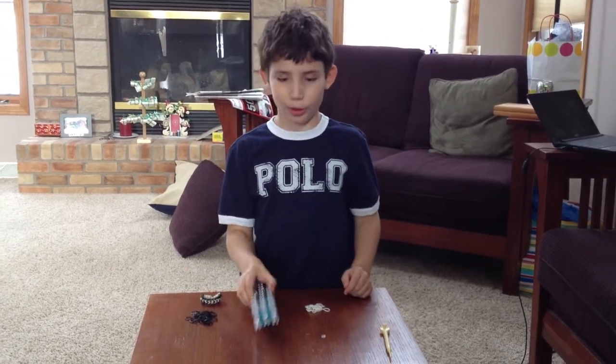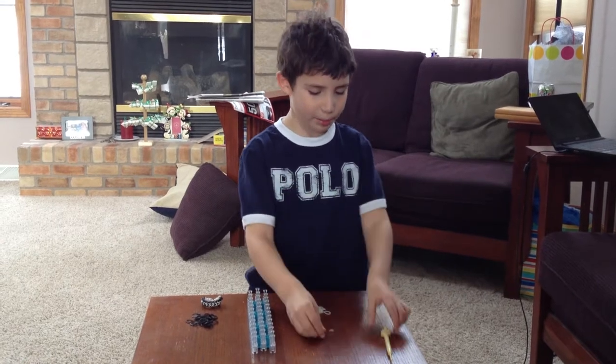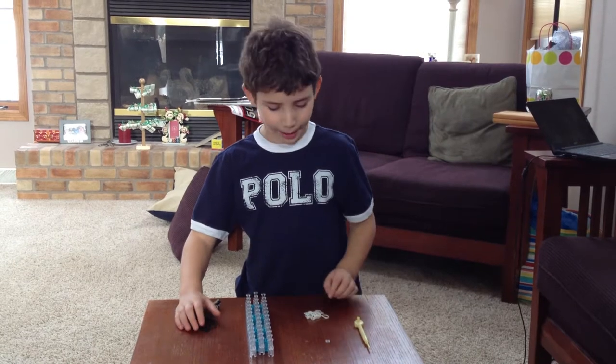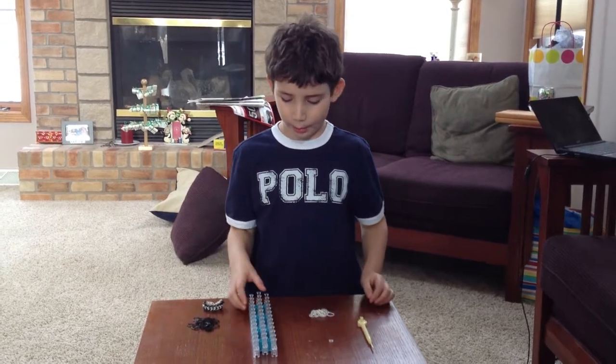So you'll need a loom facing away from you, a C-clip, a gripper, 28 black rubber bands, and 18 white rubber bands.